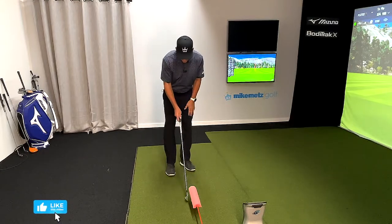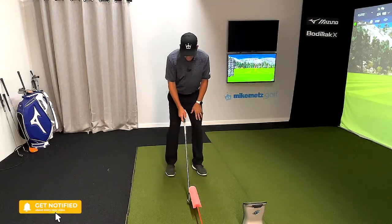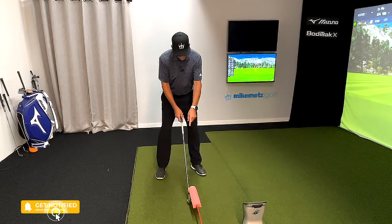So we'll set up, bring the club in, and make sure we can see the ball and that it's covered by the foam noodle. Once you're set in, you've validated that you have enough room to hit.